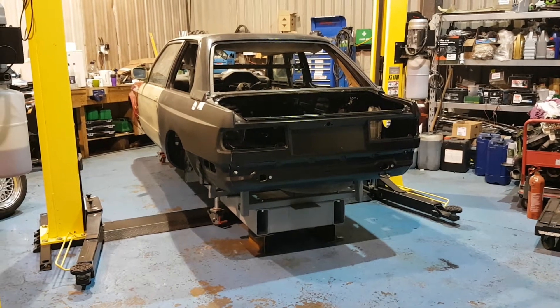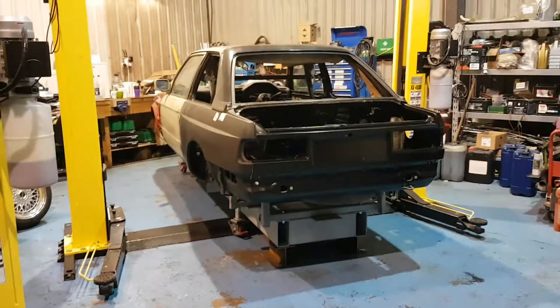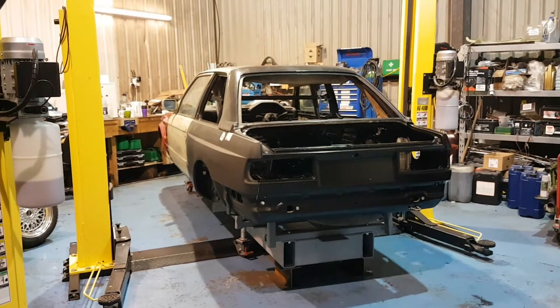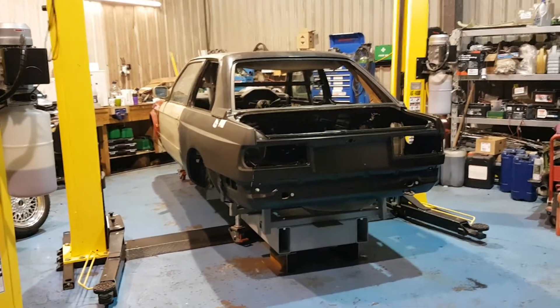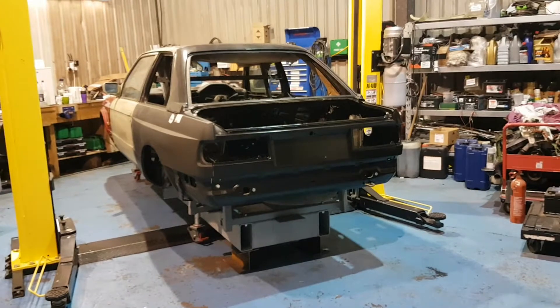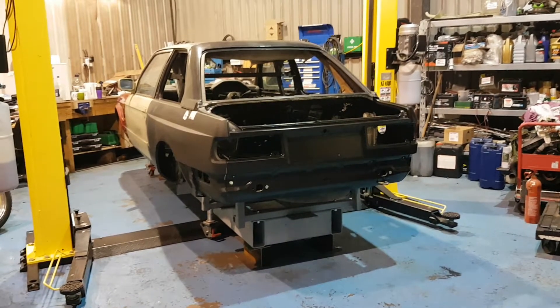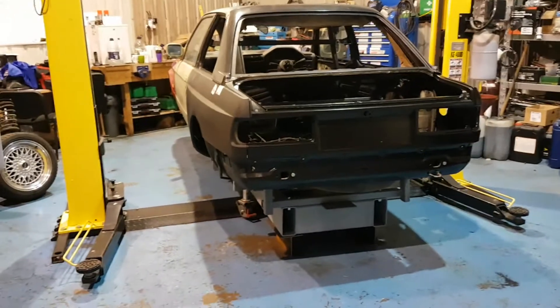Just a quick video update on the progress of the actual shell. I've spent all day today lining up every single panel on the car, making sure the car is dead straight and in line to our jig. What we've done is obviously test fit the rear quarters and back panel - please ignore the rear window frame because that is literally just laid on the car.